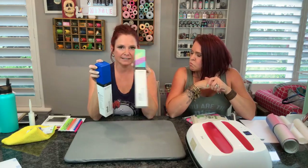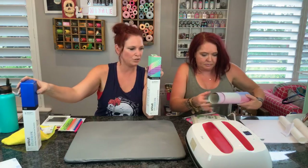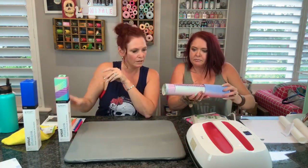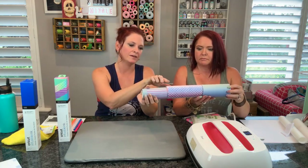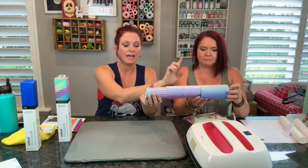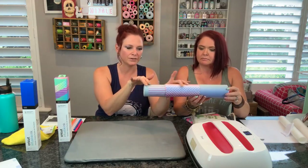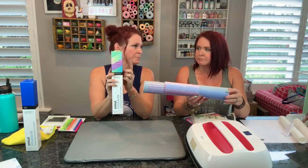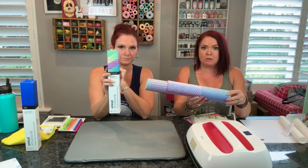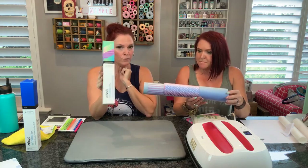They come in two packs and four packs, solids and prints. We pulled the prints out so you can see. This one comes with four - it's kind of a speckle, a stripe. I'm going to call this like mermaid scale, and then the rainbow. We're using the rainbow today. And you can see how dull the colors are here, but they're going to be as bright as this box - very bright and vibrant coloring.